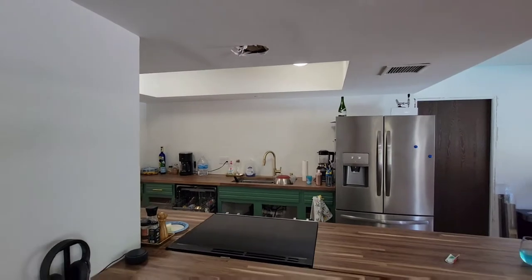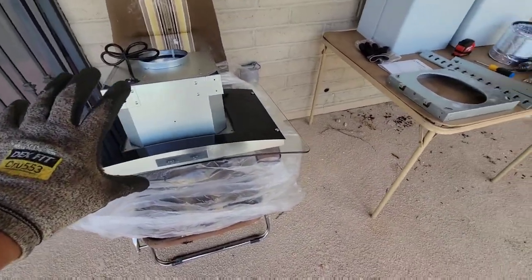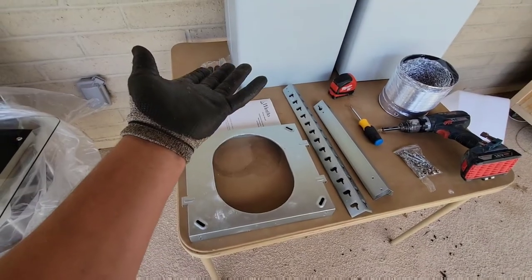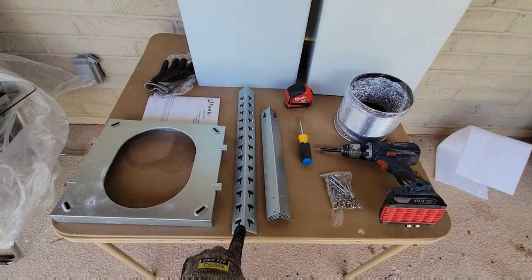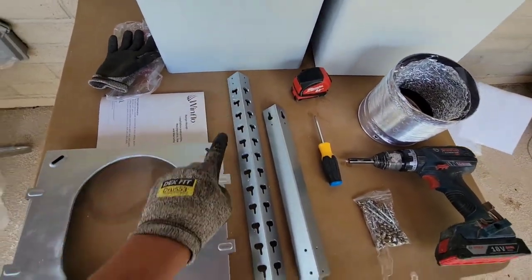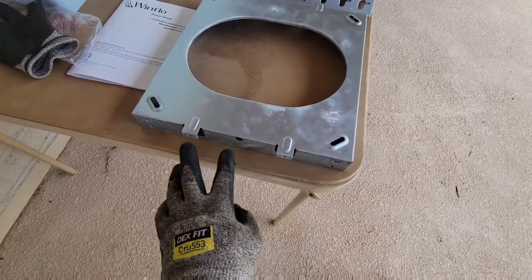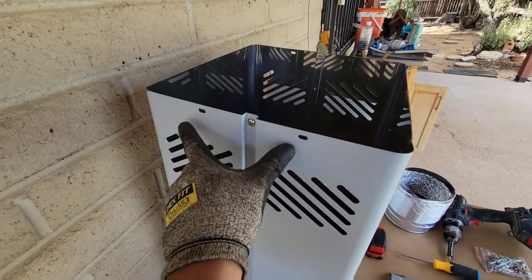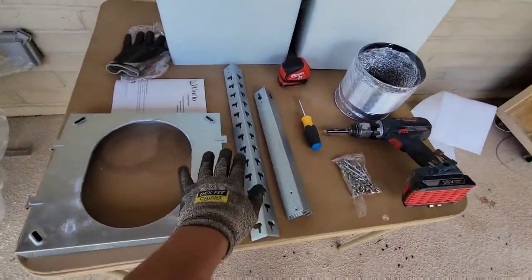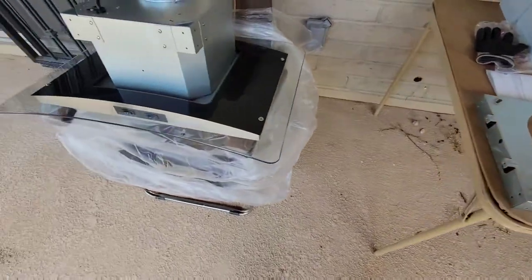I've got power running up here and I'm going to pull out the range to give us some room to work. Let's check it out — I think I've got the inventory. So we've got our unit, the range hood itself. This is the mount that's going to go on the ceiling. You have four brackets, one for each corner, and these are going to attach to the main bracket. These holes are for the hood chimney, and these brackets attach to each corner.